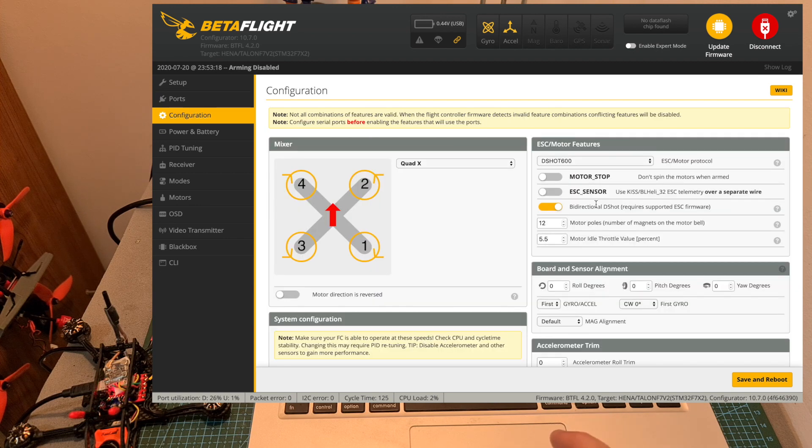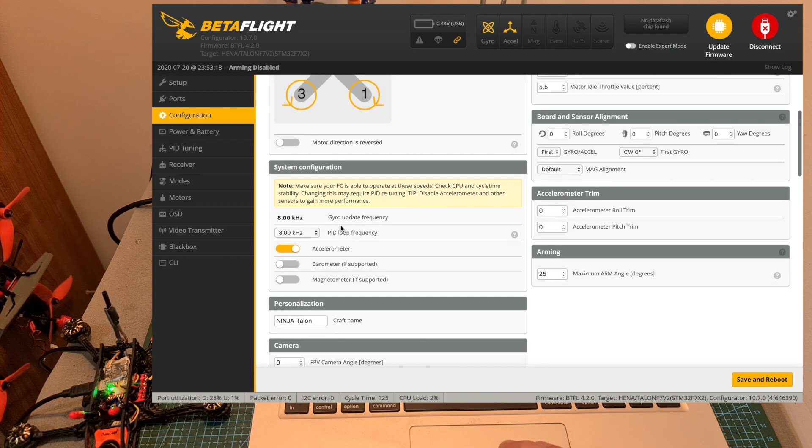Under the Configuration tab, I enabled the bidirectional Dshot switch in order to use Betaflight's RPM filter. You can also see that even though the ESC/motor protocol is set to Dshot 600 and the gyro and PID loop frequency are set to 8kHz, the CPU load is very low, since this is a very powerful flight controller.